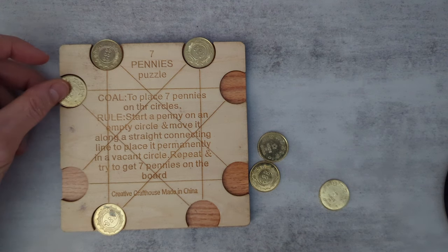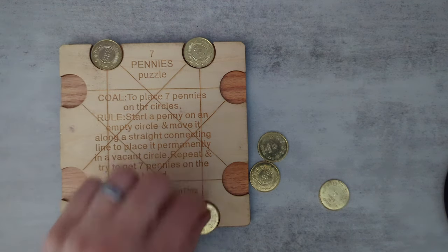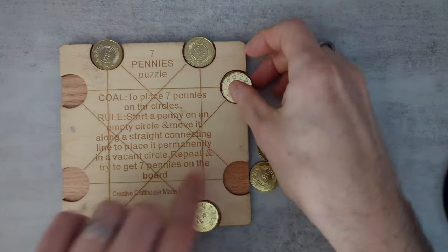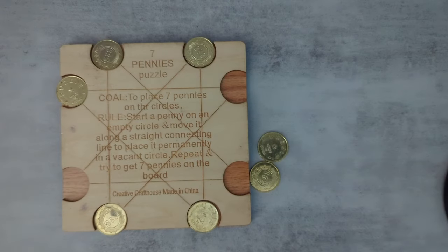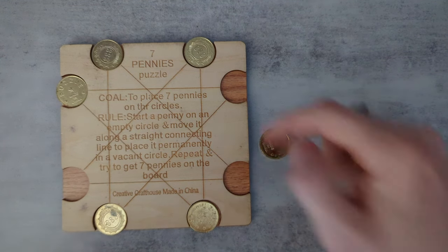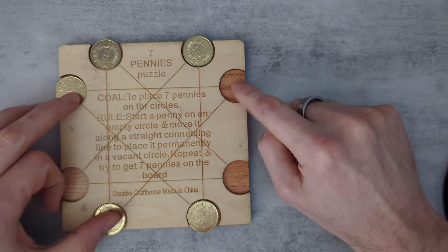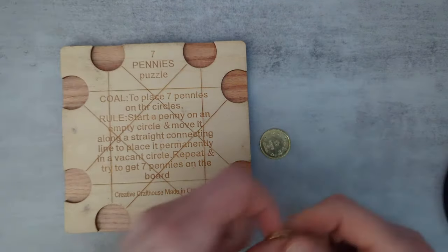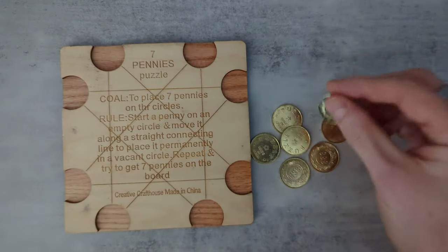Whereas if I start here I'm okay, because I can end up there and then I still have a path to this one. So I'm going to go that way to there. No — I'm not okay, because I can never get to this one. Interesting. All right, let's start again. I get why it's a puzzle now and it is interesting.